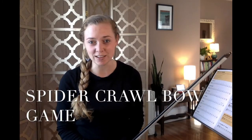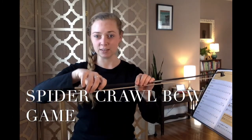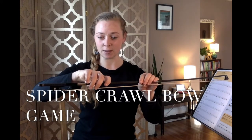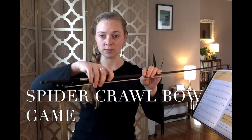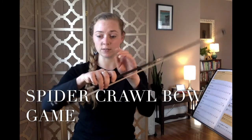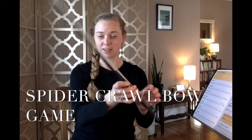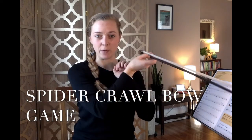Starting with our bow game today, we're going to do the spider crawl as promised. Hold your bow at the balance point and get your fingers just how you like them. Pinky dropped below for cellos, perched up for violinists. Soft, rounded fingers. Flexed thumb like we learned last week — we did our knuckle turnovers looking for that mountain thumb.